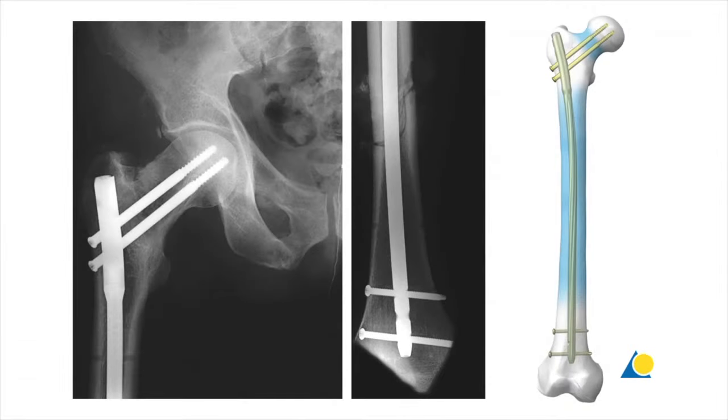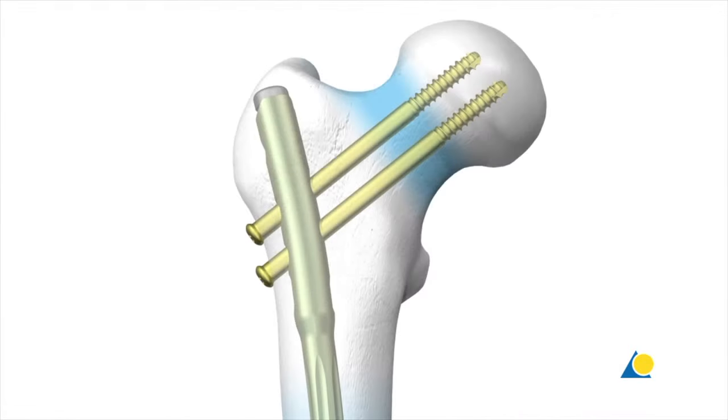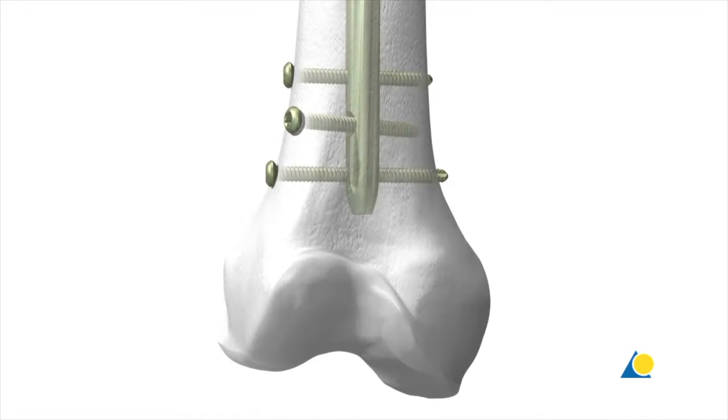The recon locking option is indicated for fractures of the femoral shaft in combination with fractures of the femoral neck, as well as fractures in the subtrochanteric region. This option utilises two screws inserted obliquely from lateral into the femoral neck and head. There are three possibilities for distal locking screws: two options are lateral to medial and one option is from anterolateral to posteromedial. This multi-planar configuration provides better stability and improves fixation in more distally located fractures and osteoporotic bone.